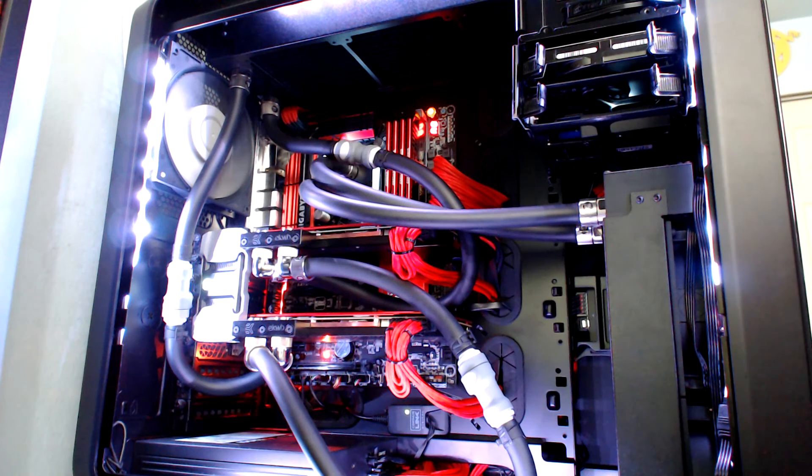Hey, what's up guys, right in the eye here from Tech Doubles, coming to you guys today with the second installation of my PC build video and exactly how I configured all of the water cooling and exactly what's going on with the different loops independent.